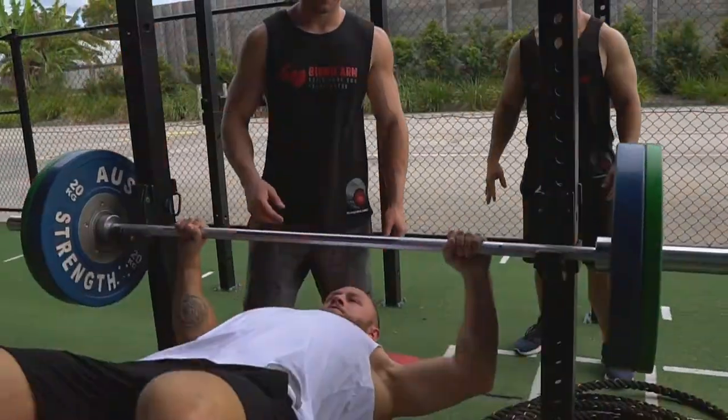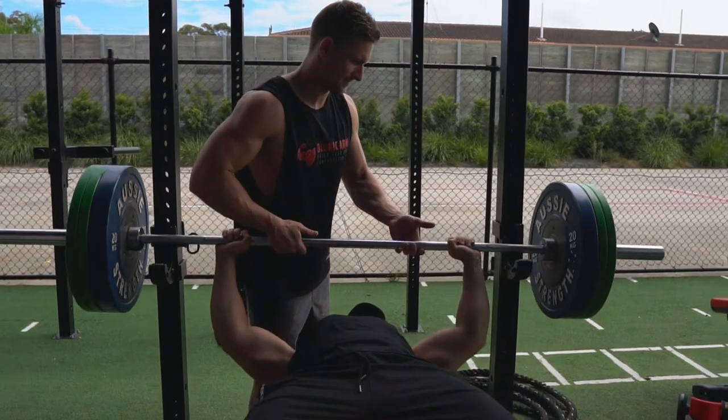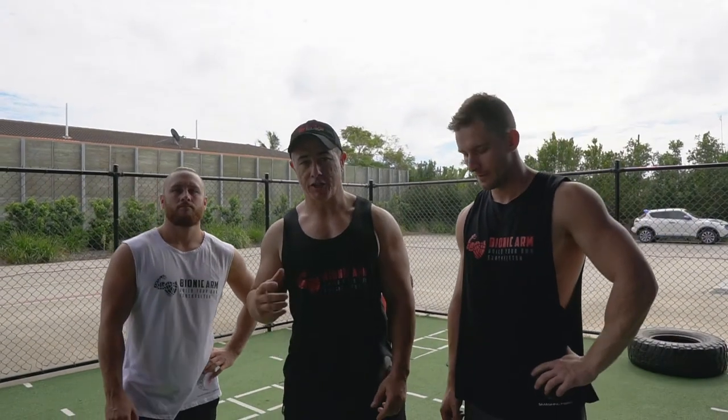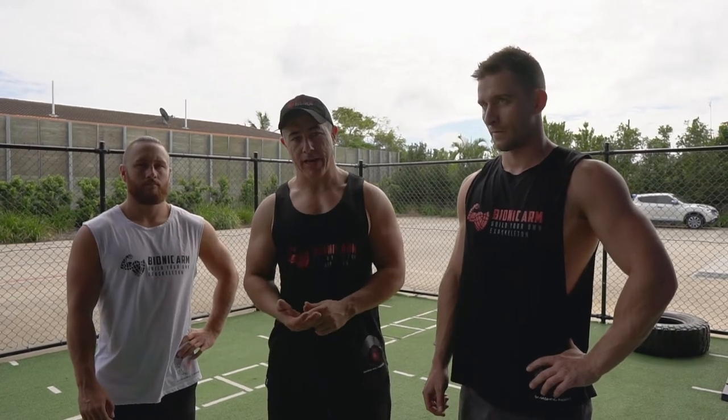At this point in the workout we've all worked pretty hard. Our chests are cooked. We're going to finish off with three burnout exercises: a dip, a push-up to failure, and a decline bionic arm also to failure.